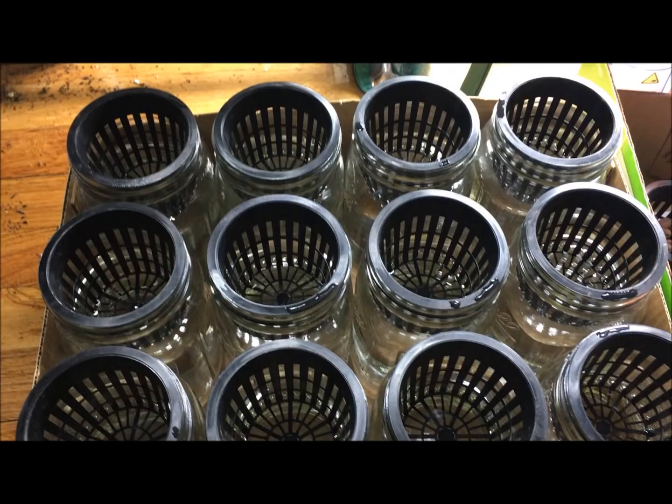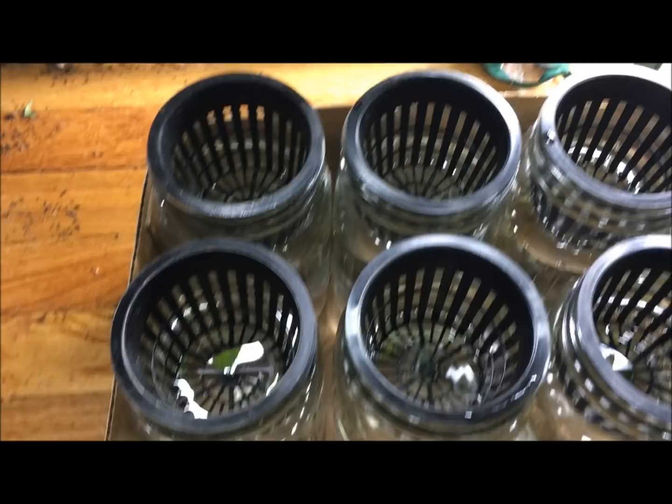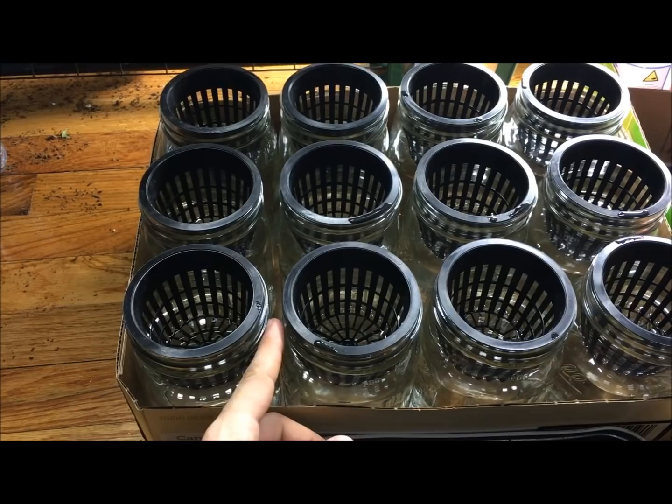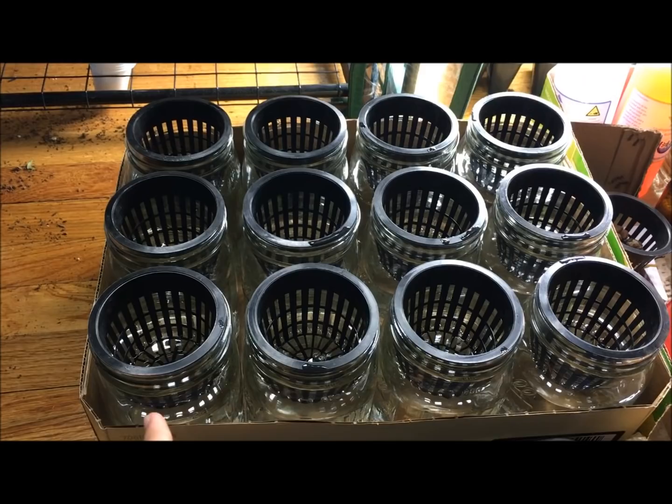Welcome back everyone. As you see, we filled up all the jars to the exact same level. It took basically two gallons of water to fill up 12 jars. So one gallon is able to fill six quart-sized jars using a three inch net cup. In case you're growing this yourself and want to know exactly how much water it takes — you need two gallons.